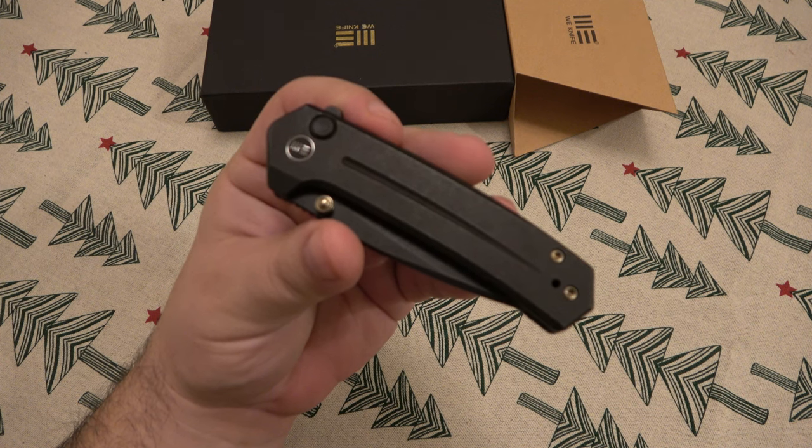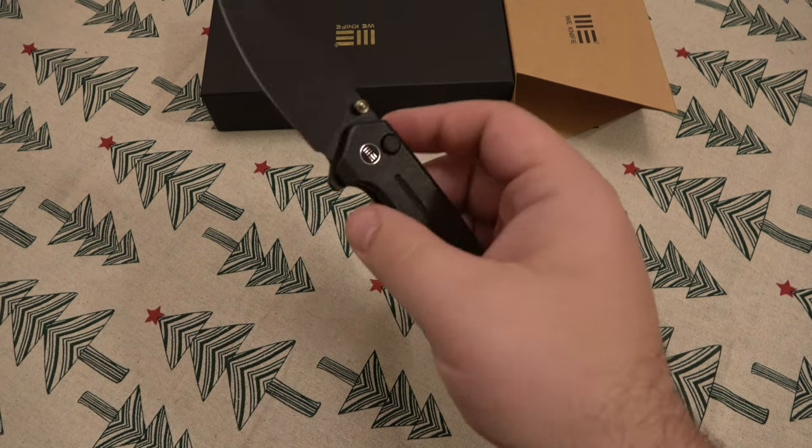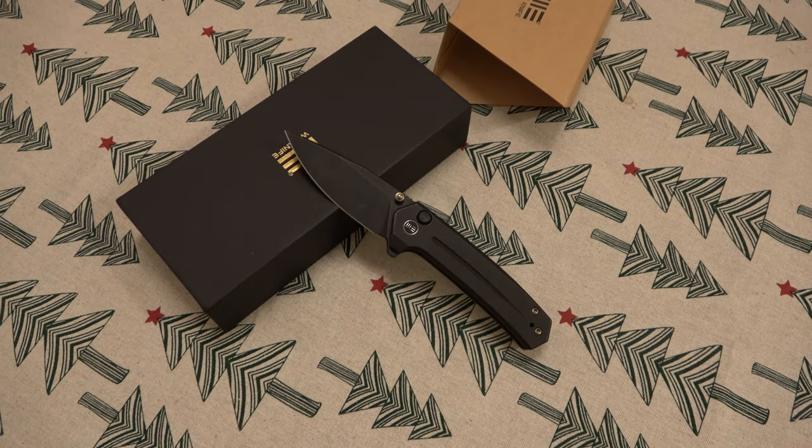Again, the CPM 20CV is one of my favorite steels of all time — holds a ridiculous edge. Everything about this knife is awesome. It's classy looking, it's comfortable, it cuts like crazy. Let me know down in the comments section if you have a WE Culex and what you think of it. I love mine. Hope you guys have a great day, and I'll see you tomorrow with a brand new video. Take care.